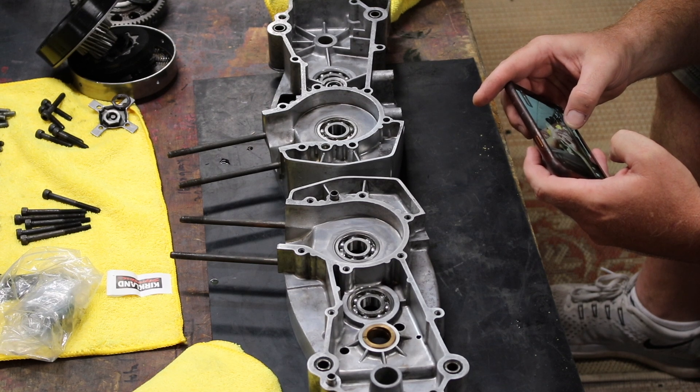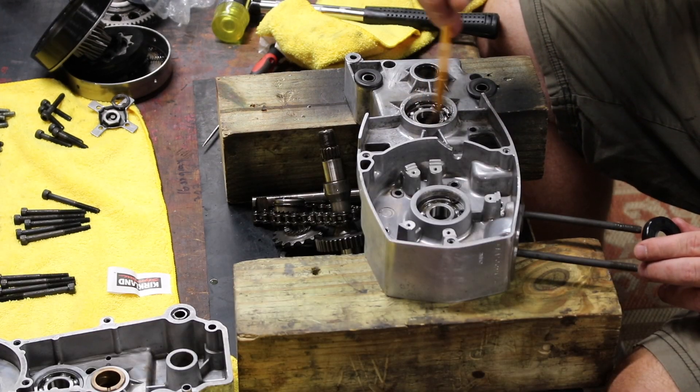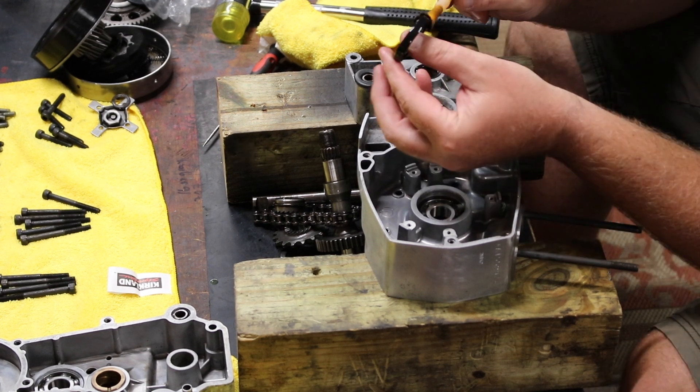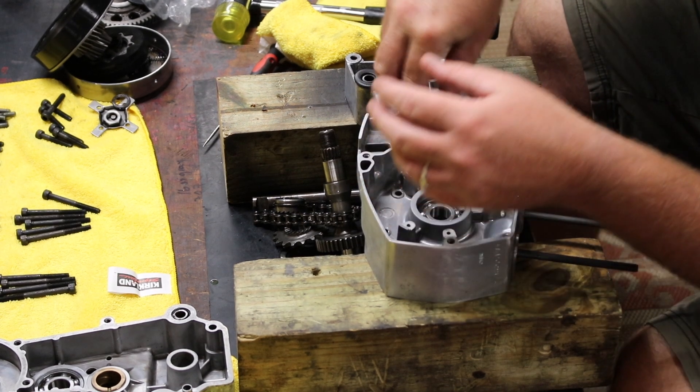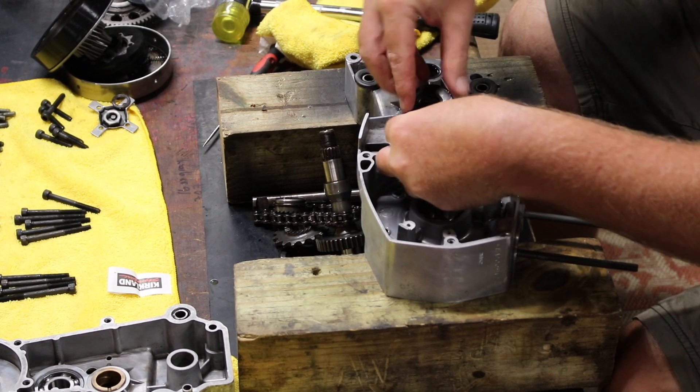One of the best things about filming YouTube videos is you get to go back and watch what you did when you pulled it apart. While I'm lubricating everything: on the gearbox side it gets non-detergent regular 10W30 oil, and everything on the crankcase side gets two-cycle oil.